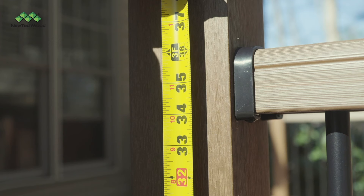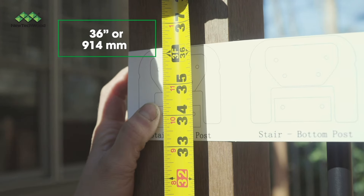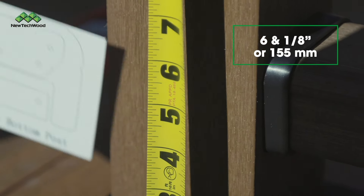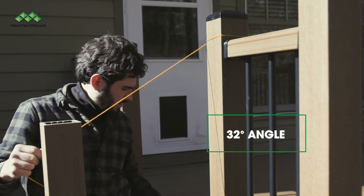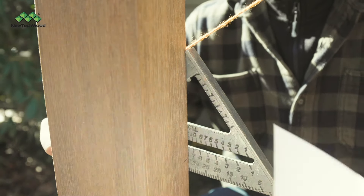Measure up from the deck surface to 36 inches to the top of the upper template — the one with six holes — and 6 and 1/8 inches to the top of the lower template. Then pull a string down at a 32-degree angle from the top of the Stairs Top Post template for locating the top of the Stairs Bottom Post template.